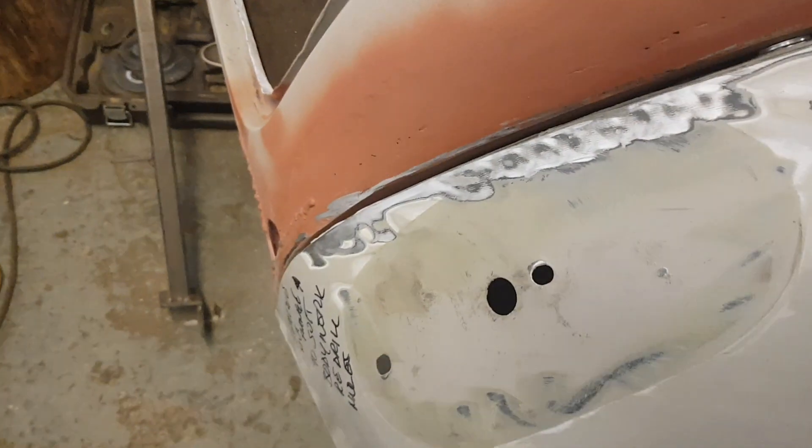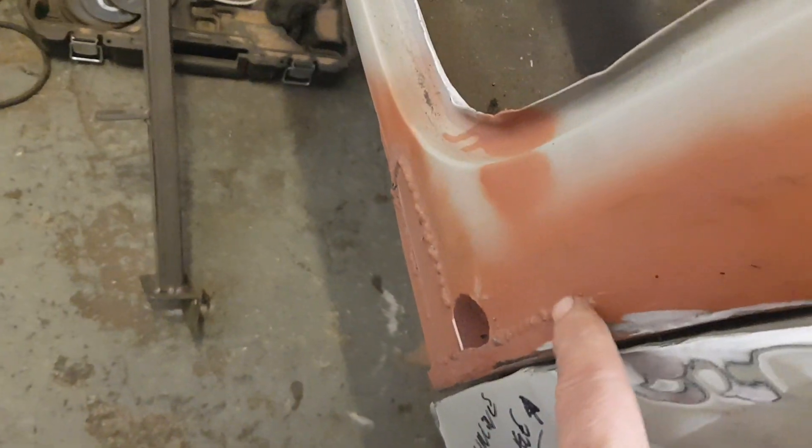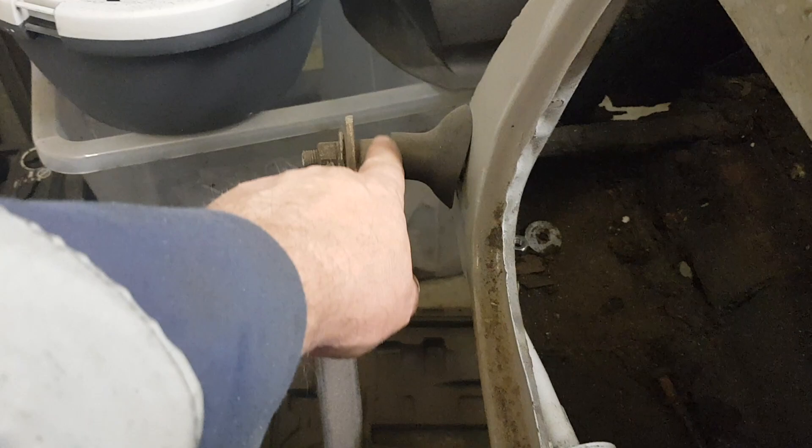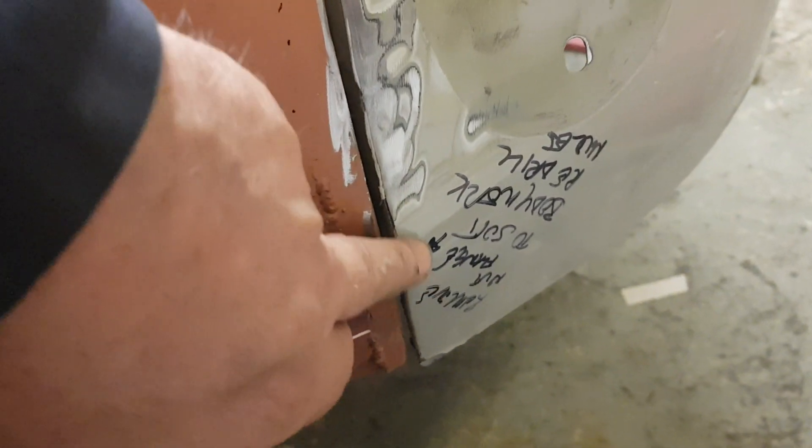So I'm happy that that's solid again and the wing is fitted. It's been a pain in the backside. I've still got to finish off the outside and then put the other bumper mount bracket on. I've filled the holes, so I'll put the bumper bracket back on and then drill it through and have it bolted on.